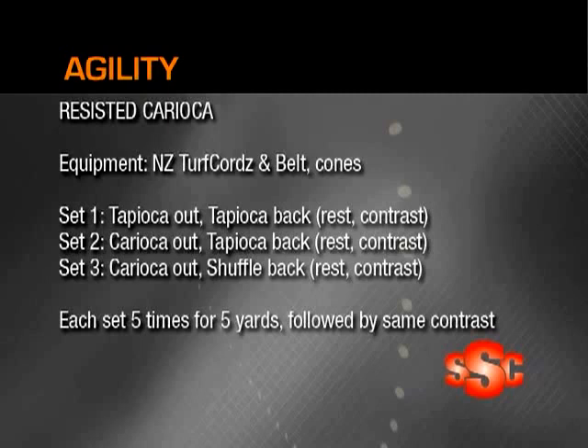In my second set, I'm going to do a carioca out and a tapioca back, focusing on powering out with the carioca. And as you're being resisted back in, you still keep your feet moving quick with the tapioca move. That's going to be rested and then contrasted without the resistance again for five yards.